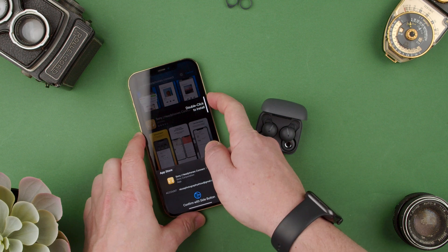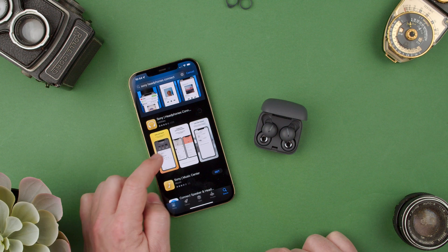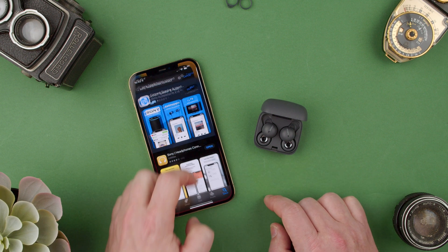Press here. Double click to install — Face ID working. And now it's going to download and install it. Basically this will give you more control over features with the Sony Link Buds.